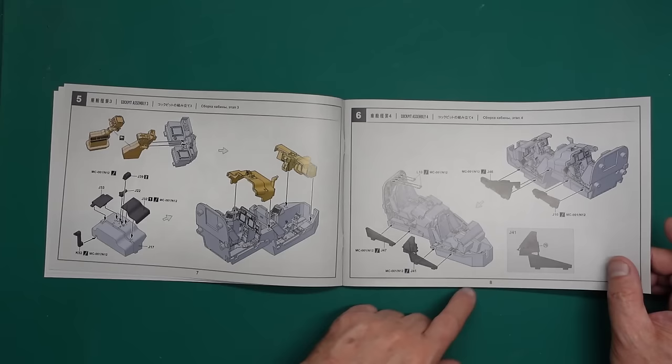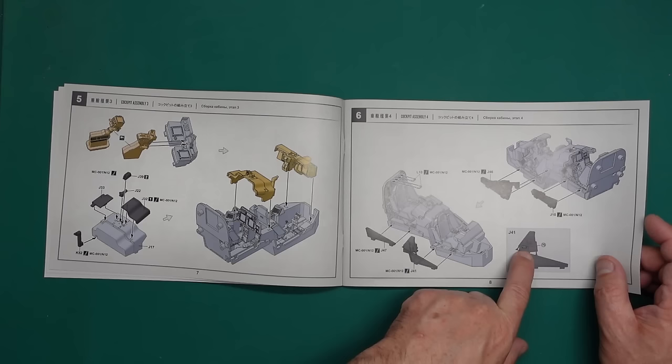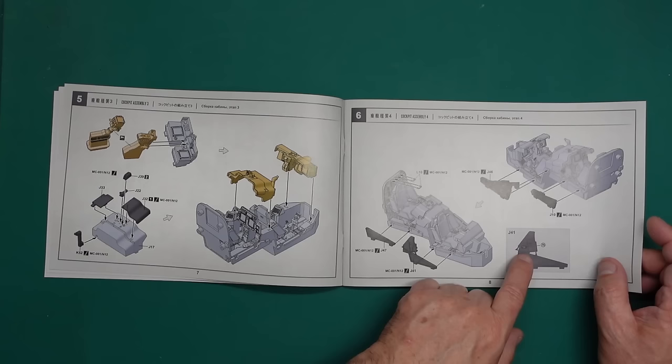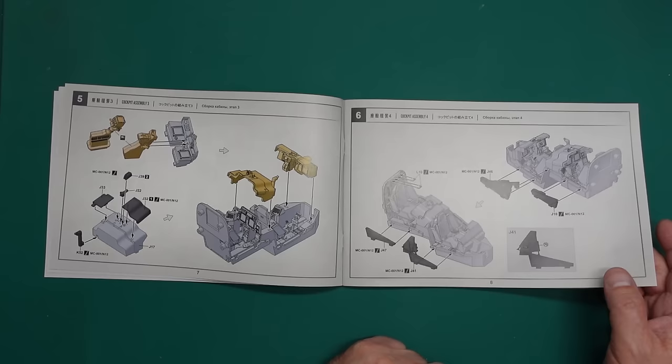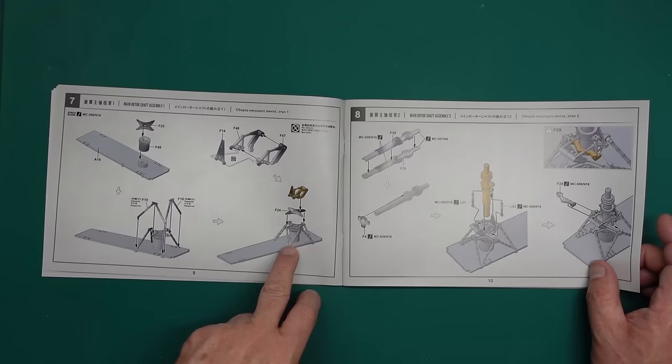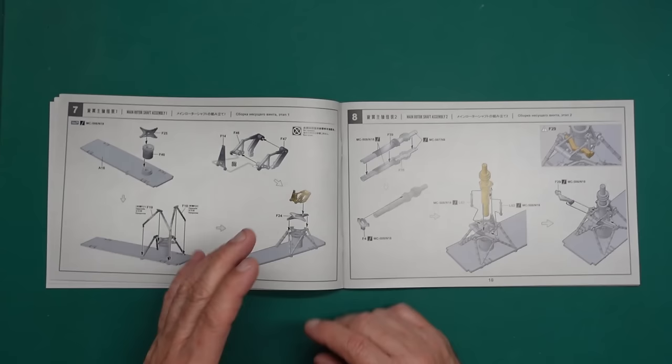There's a 'do not grab' decal going on the console — actually that's in the Takom kit too but they don't call it up in the instructions. If you're building the Takom, look on your decal sheet — there are a couple of decals that say 'do not grab' and they go on the side of the console. Then we're building up the actual rotor head itself — again beautifully laid out, much better than the Takom. That took me forever to work out — in fact I made a video all about how to put it together.